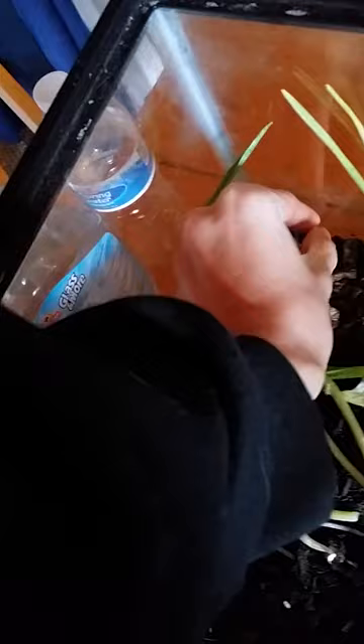I have my fig cutting here. If anyone knows how to make it grow faster — it just has this one little nub that's been growing recently — please let me know.